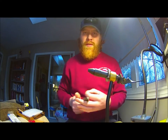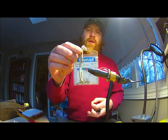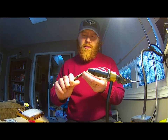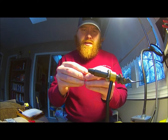We're at the vise now tying up this mini stonefly. I'm going to start off with this size 12 nymph hook. First thing I'm going to do is I'm going to come in and I'm going to pinch this barb and get that into the vise here.